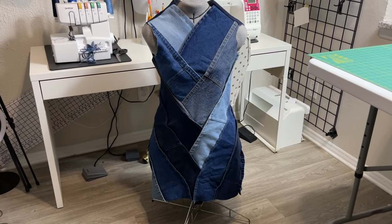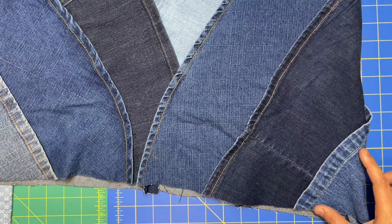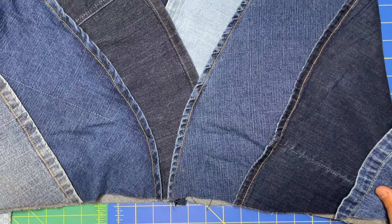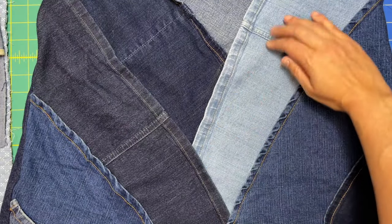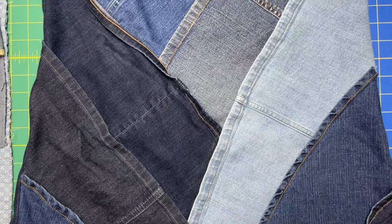Here she is in all her glory! You can see the little bottom corners barely need any width of hem at all, but as you get into the middle sections these are very, very long — that's why you want to get wide leg jeans as best you can.